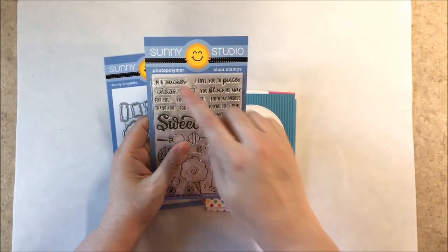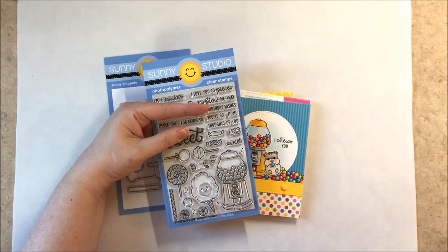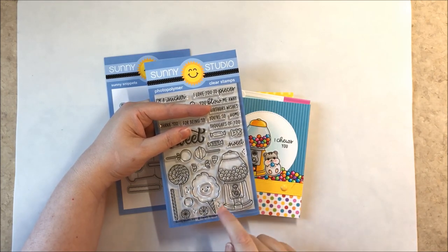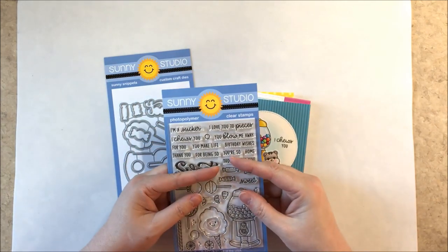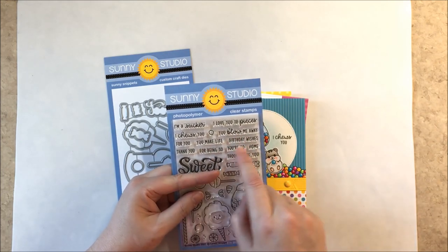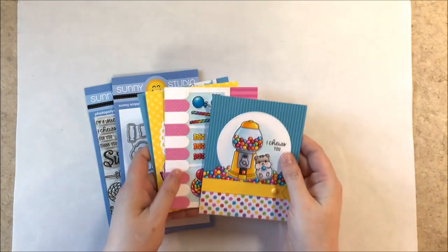Up next we have a set called Candy Shop. It includes cotton candy with a separate little face, a gumball machine, two lollipops or dum-dums, a sucker, a little piece of licorice, and three candies that can be interchanged with a wrapper. You can personalize them with a little face. There's candy corn, a gummy bear, and other candies. It comes with two versions of the word sweet and lots of punny greetings — like I'm a sucker for you, I choose you, and all sorts of phrases that coordinate with the word sweet, including home sweet home.